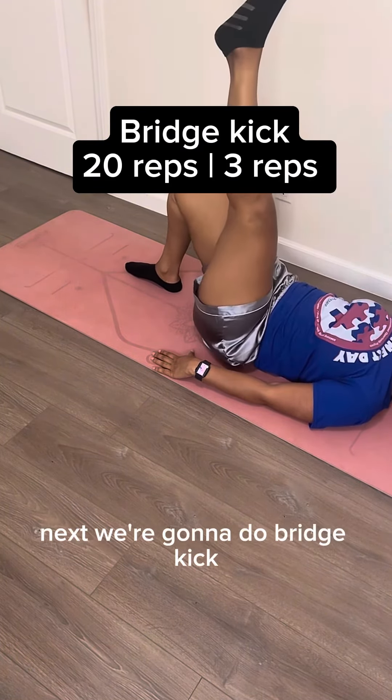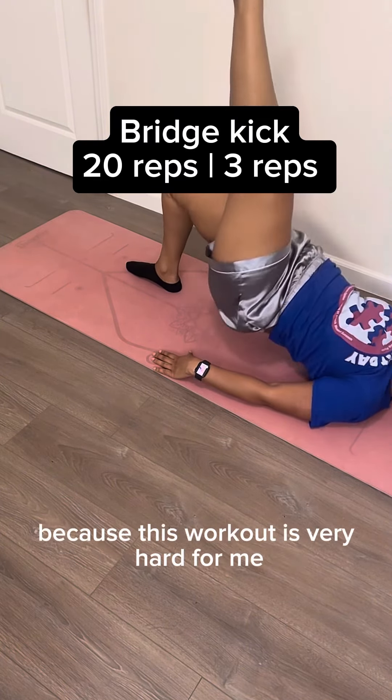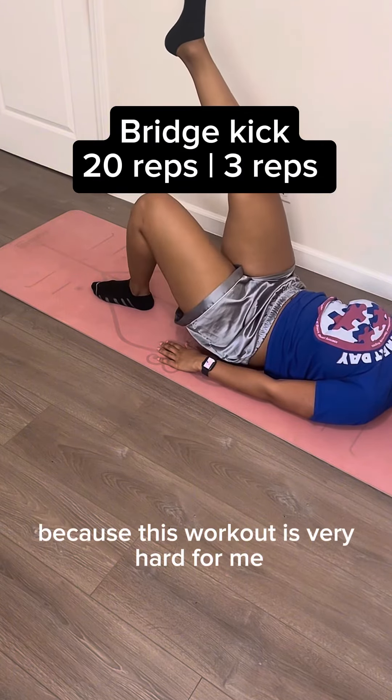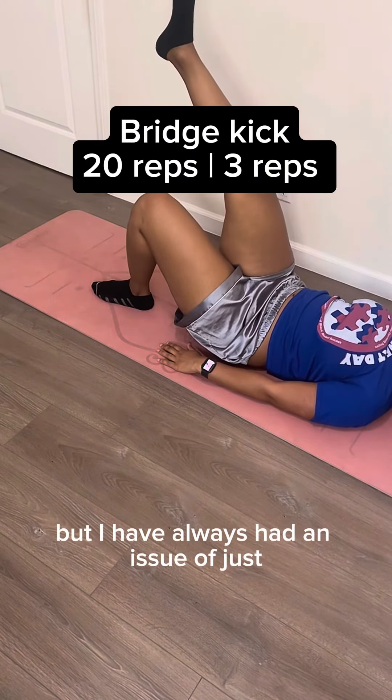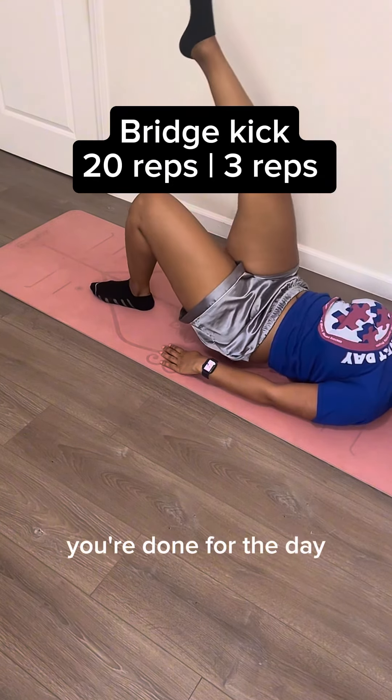Next we're gonna do a bridge kick. You're just gonna lift one leg up and point it to the sky. You can put your booty back on the ground for this one because it's very hard. I've always had an issue just getting my hips up — it's probably all that ass I'm dragging. But once you finish this, you're done for the day.